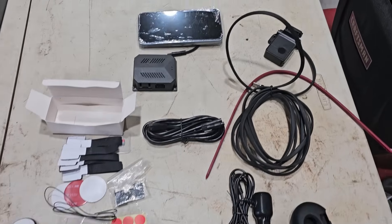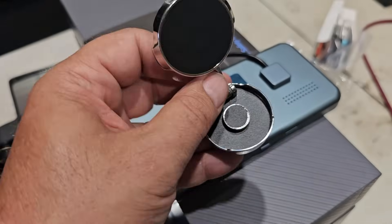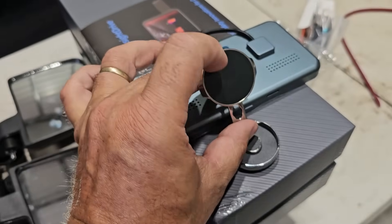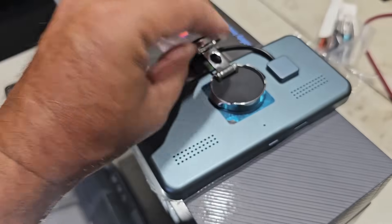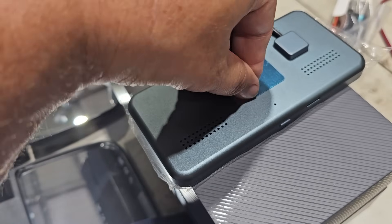Let's do a bench test before we hook it all up. We'll put the 32 gigabyte card in the unit. The stand is a magnetic mount that goes on the back — take off the protective plastic first.